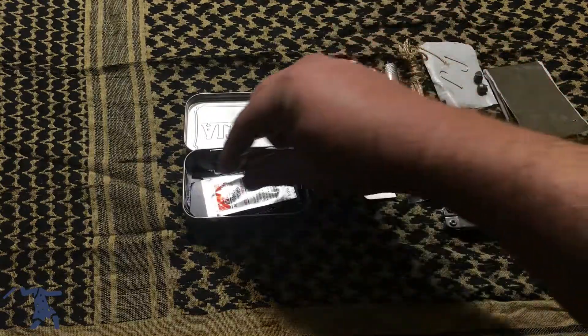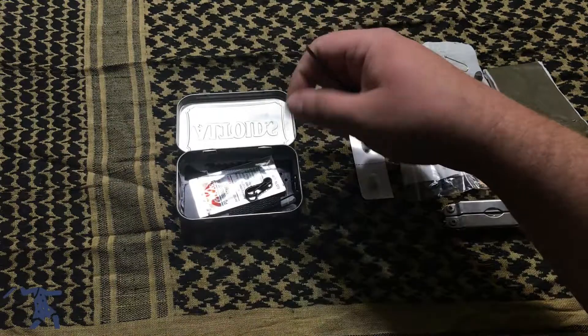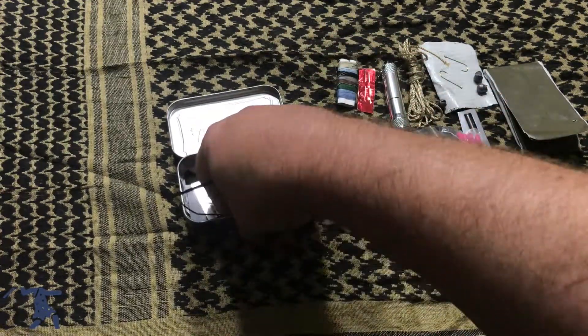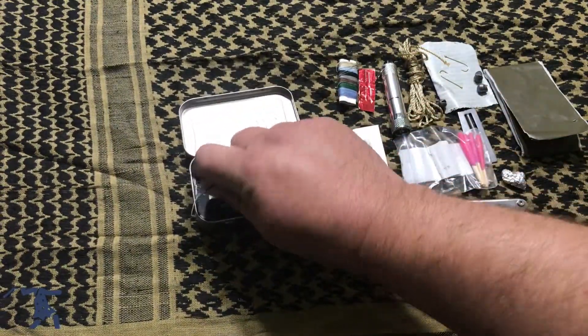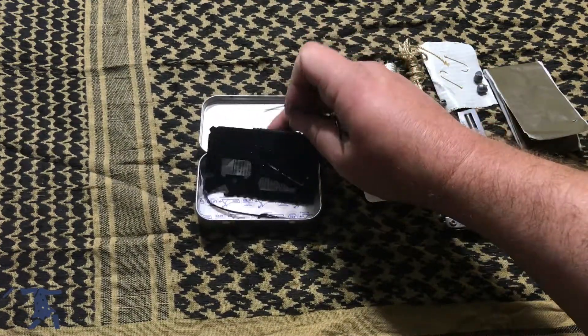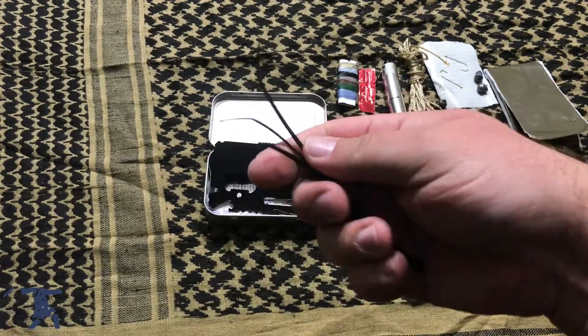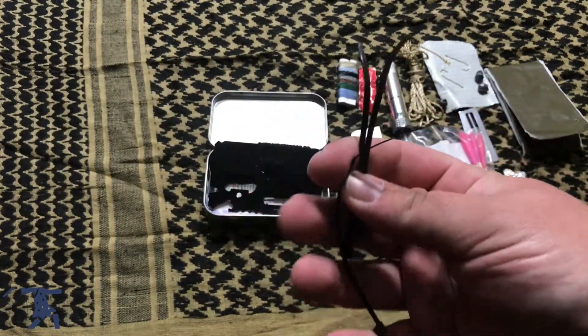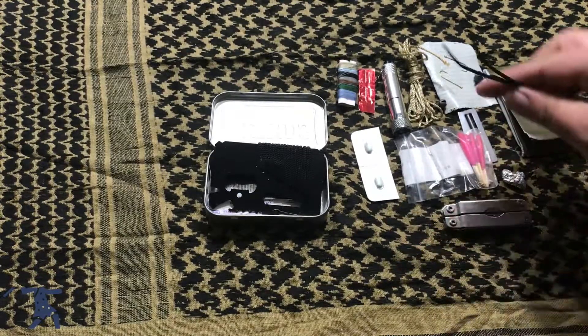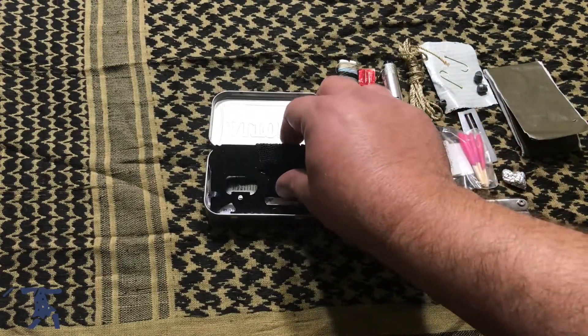Next in the kit I've got some zip ties that I keep in here. Zip ties have many, many uses.